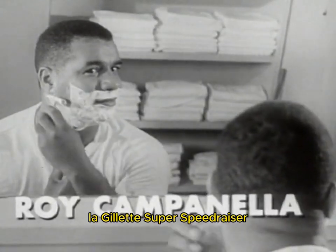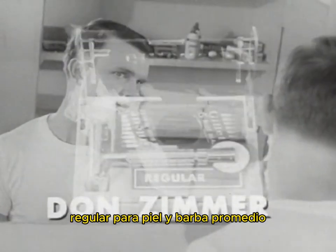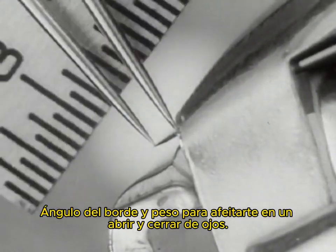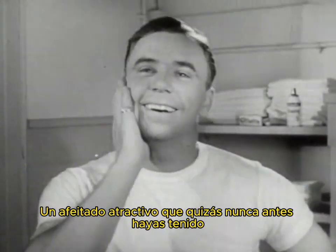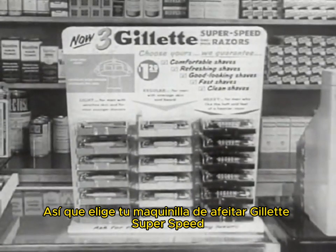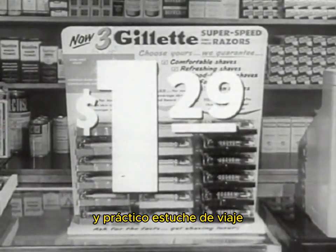You said it — the Gillette Super Speed Razor. Today there are three: Light, for sensitive skin and most younger men; Regular, for average skin and beard; Heavy, for men who like the heft and feel of a heavier razor. Each is different, precisely engineered. One has the right blade edge exposure, edge angle, and weight to shave you in a breeze. Comfortable, good-looking shaves you may never have had before. Choose your Gillette Super Speed Razor — a dollar twenty-nine with Gillette Blue Blade Dispenser in a handy travel case.